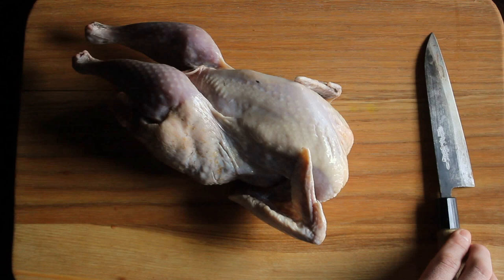They're really good, a little bit more gamey than chicken, but they're really approachable, especially if you like something like pheasant.